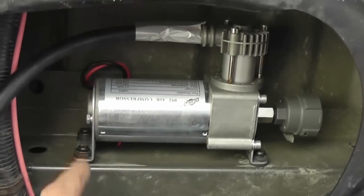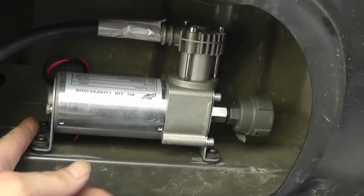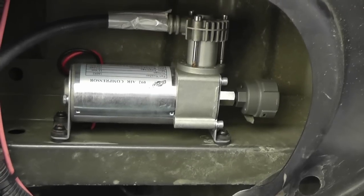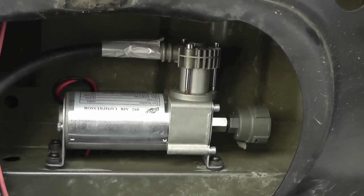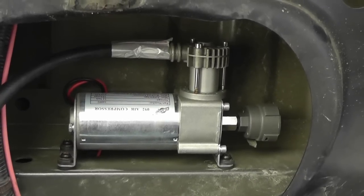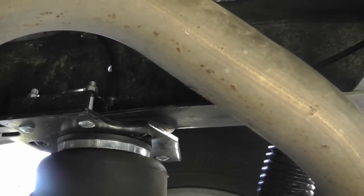A word of advice if you're going to mount in this position: drill these two harder holes first, then line up the other two. Use a center punch to mark your holes. I drilled the easiest hole first, and the harder ones didn't line up — I had three out of four holes lining up, and had to hog out a little more material on the fourth. I ended up adding a washer in the back — no big deal. One of those holes has my Schrader valve going through it for a manual fill.